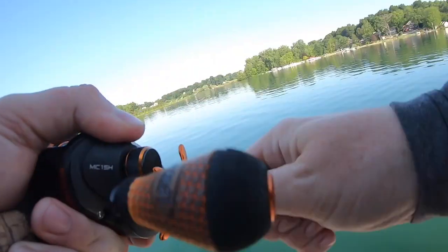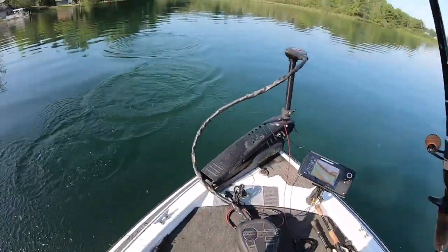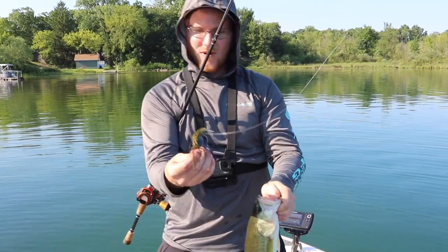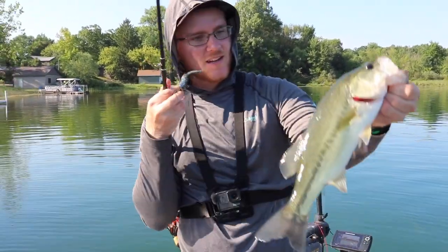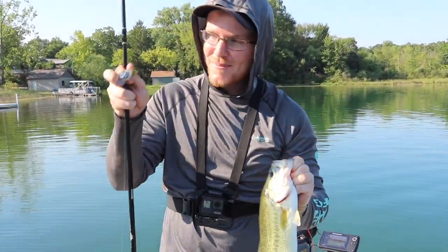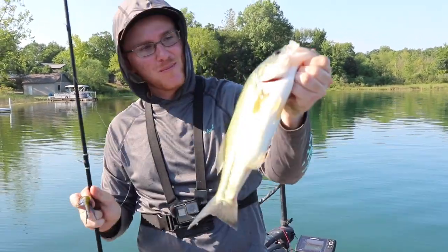There we go on that Thunder Cricket with the Yota Worm — just throwing it right off this grass line! Not a giant, but that little Yota Worm on the back there does some damage. Right there, Yota Worm on the back of that Thunder Cricket, nice like one-pound bass — nothing too crazy. We're about to go into technique number three and this one's not going to be a trailer, so stay tuned. We're going to fish slow and hopefully catch a bigger bass.